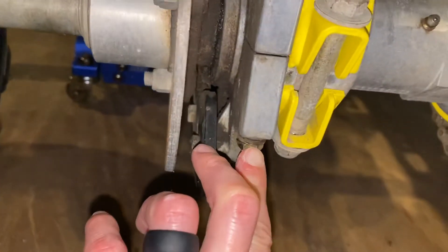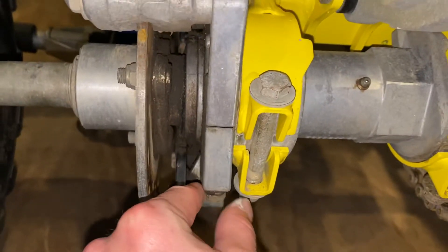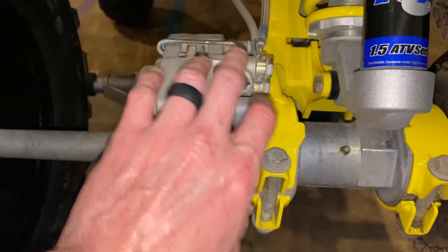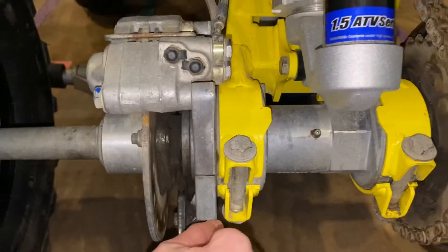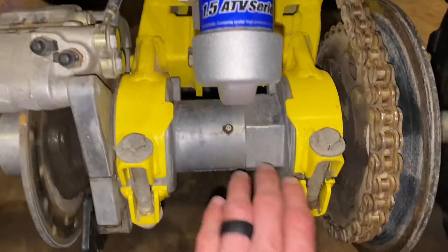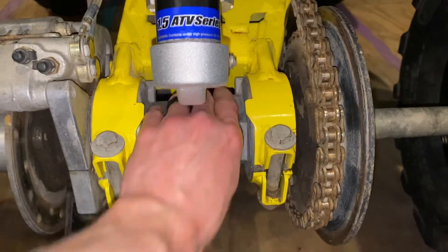This bolt here is a 13 millimeter. You've got to make sure you loosen that, otherwise the carrier won't spin because the caliper bracket's tight. So once you loosen that, you can turn this to tighten the chain.